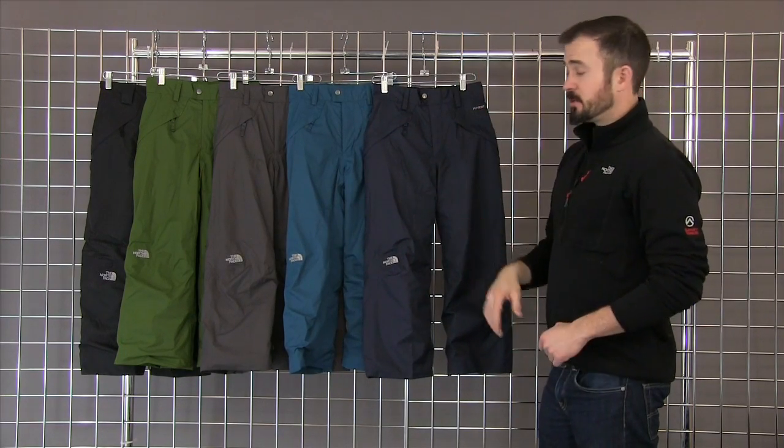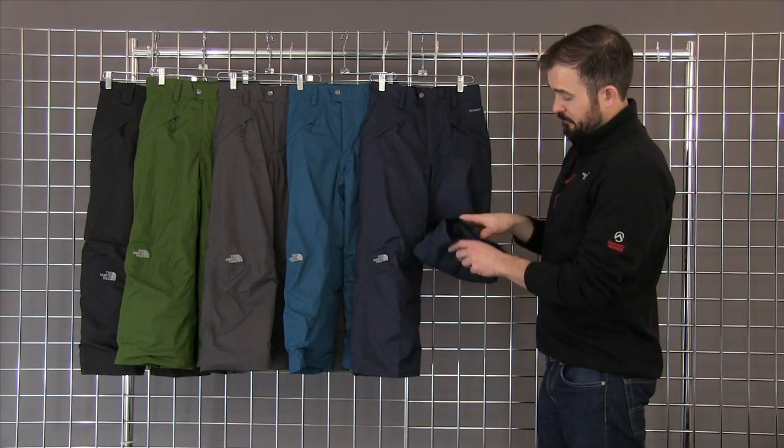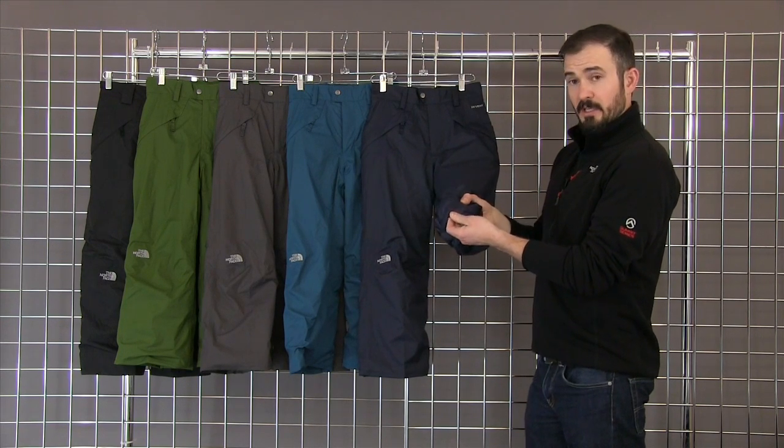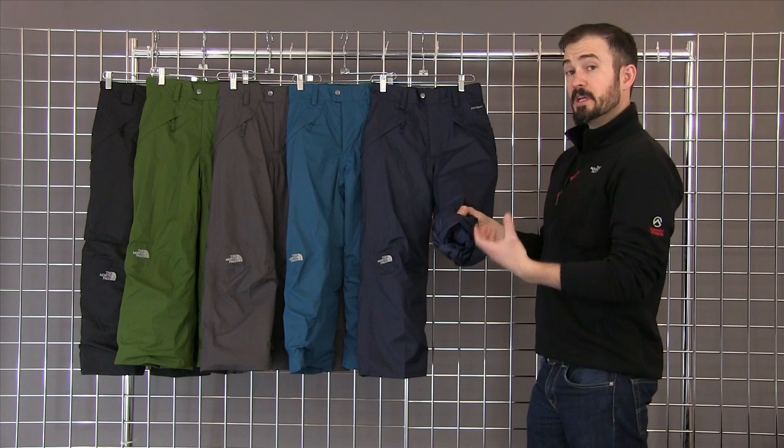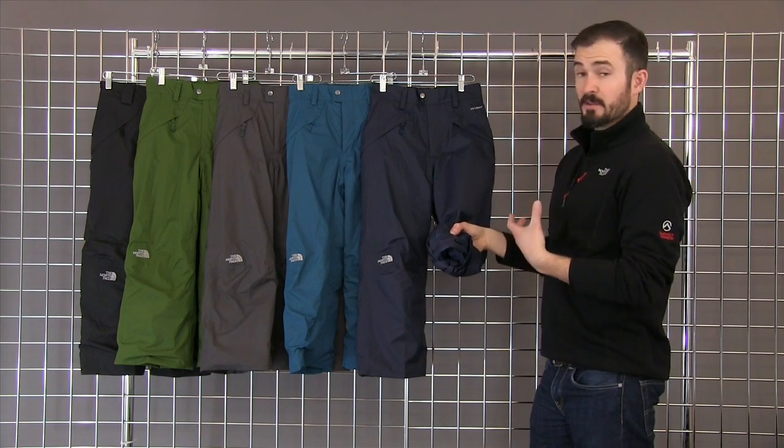One of the best features on this pant is our Easy Grow Cuff System. If you look on the inside of our snow pants, you'll see a little red string up the cuff and you can take that out to give you an inch to an inch and a half of extra length in the pant.